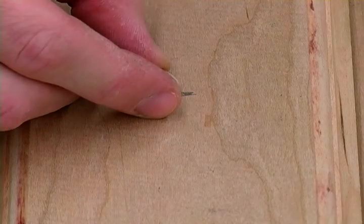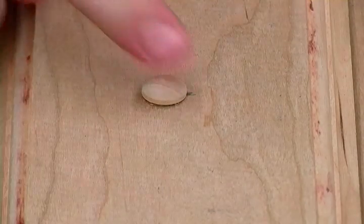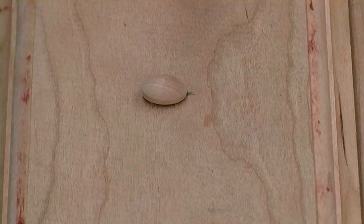Then we can go ahead and test our buttons in those holes that we just drilled, and that looks pretty nice.